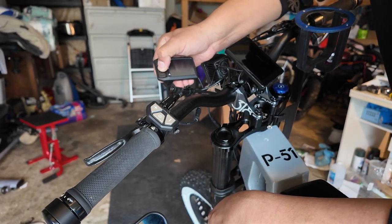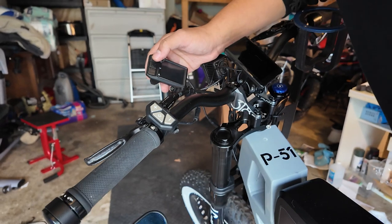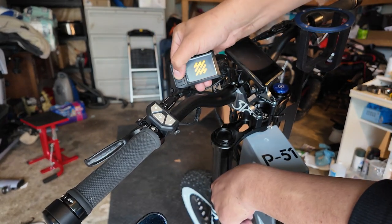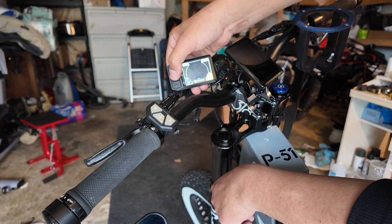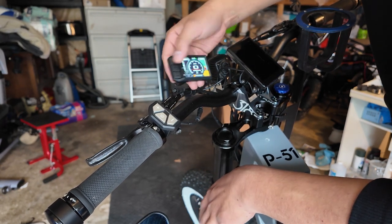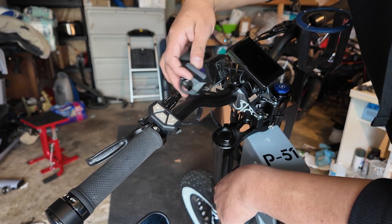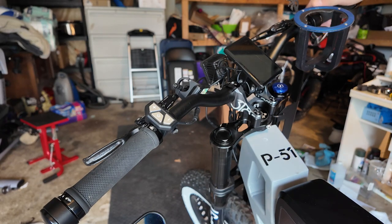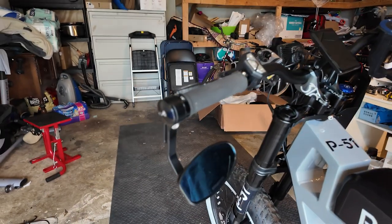If we do everything right — battery flipped on, hold down the power button — the Handworks logo pops up and it shows 100% battery, which is what I was at before. Just to quickly test that everything is working, I'm not going to go full speed — I'll just pick up the back end and make sure everything is good.